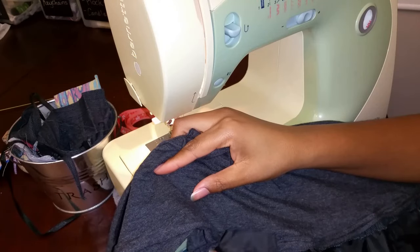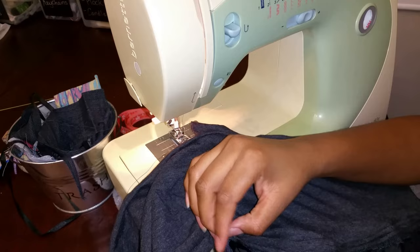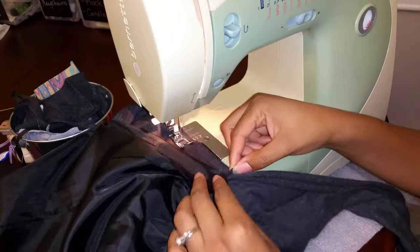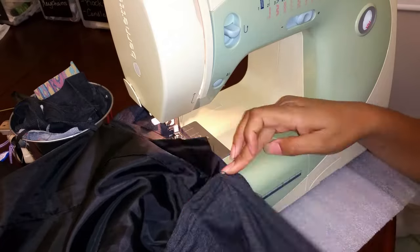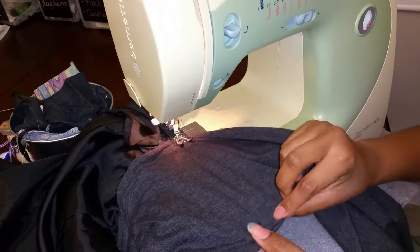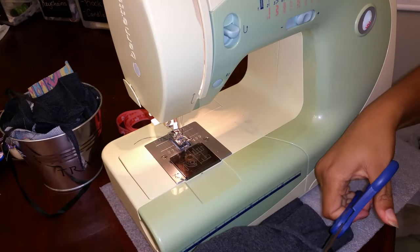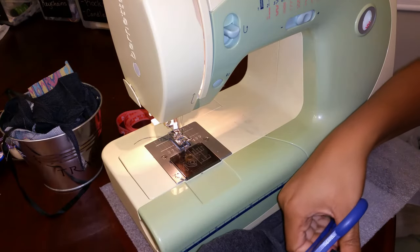Now I turned the whole skirt inside out and sewed together the back of the skirt where the zipper was, all the way up through the waistband. The lining was being tricky but this is, after all, the quick method. Nobody's going to see the inside because I'm doing it for myself. Cut off the excess waistband and there you have it.